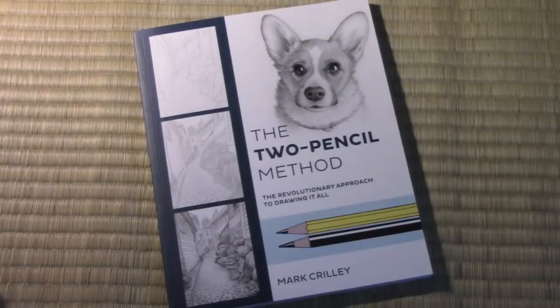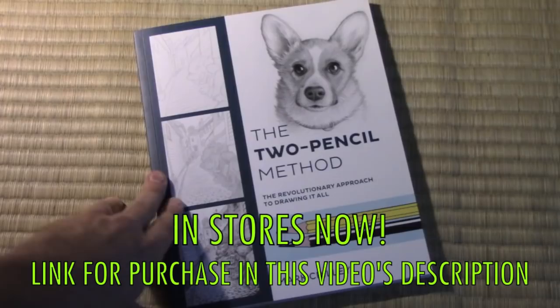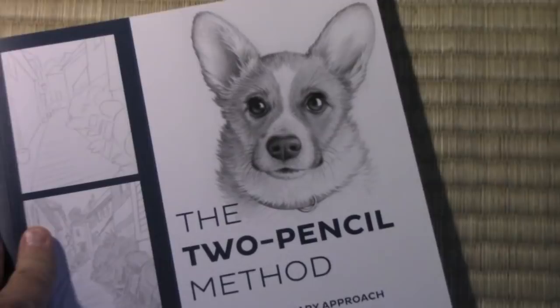Hey there, everybody! It's Mark Crowley. I'm back with another video. Today I am super excited to be showing you my very latest how-to-draw book, The Two-Pencil Method. You can see right here on the front cover my Corgi Joy — I should say my daughter's Corgi. Can I claim ownership of this dog all to myself? I don't think so. But yes, The Two-Pencil Method.